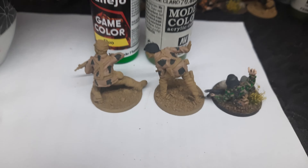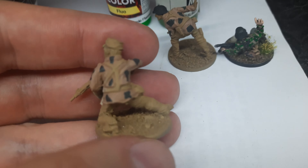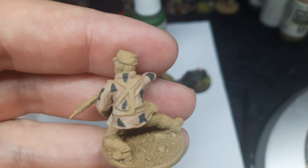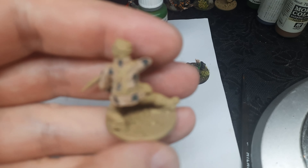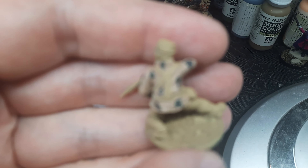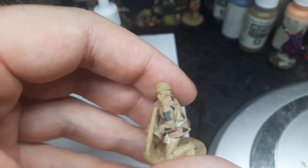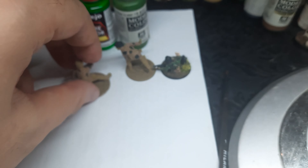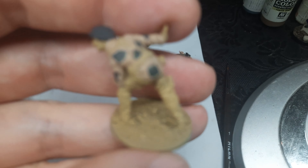So this step is done. I highlighted them a bit and then I also gave them a bit of the dark green spots on it.